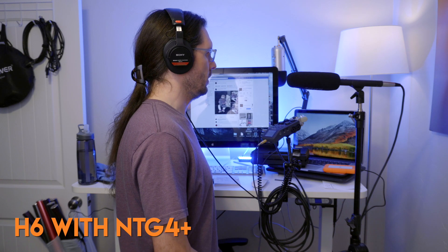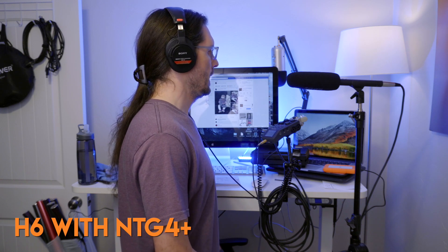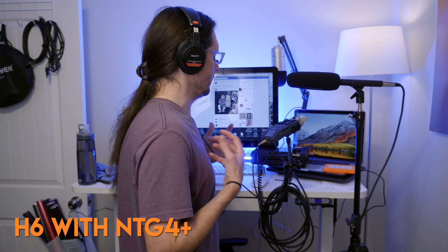Testing one, two. This is the Zoom H6 going from the Rode NTG4. The volume level is on five — middle of the road. There's no effects on it, no compressor or anything like that. This is how it sounds.